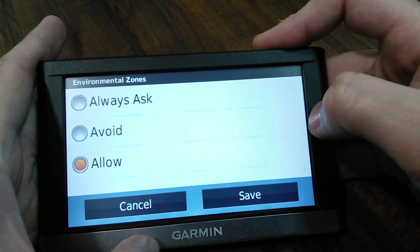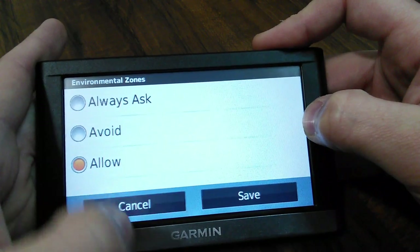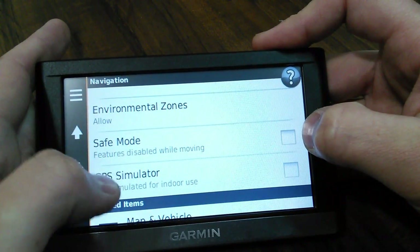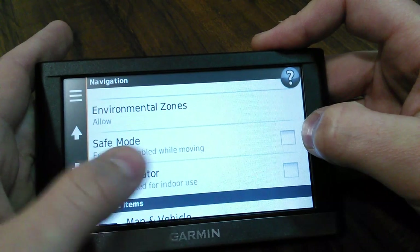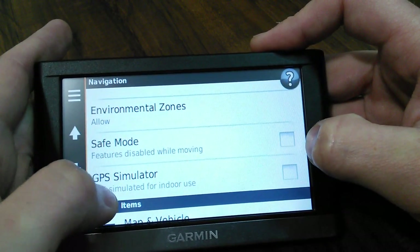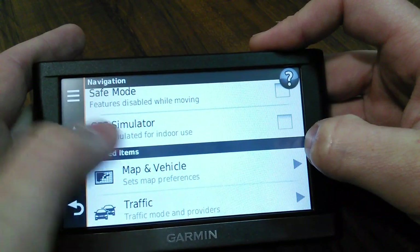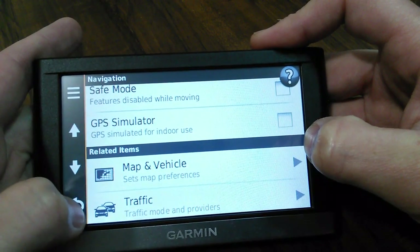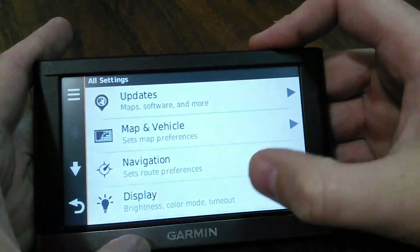You can have it always ask, or avoid, or allow environmental zones. Some of the stuff I haven't used yet - safe mode features disabled while moving. There's also a GPS simulator for indoor use.